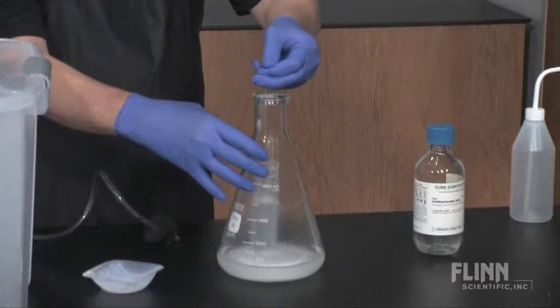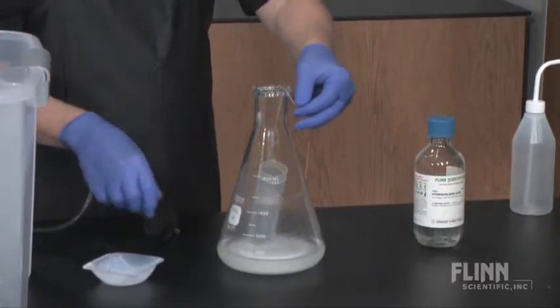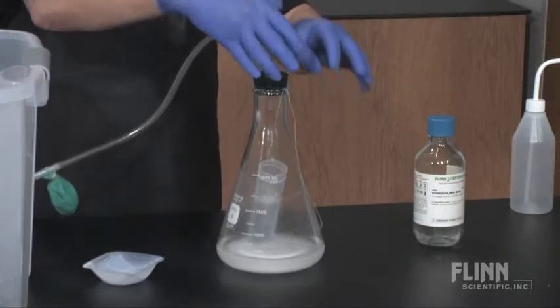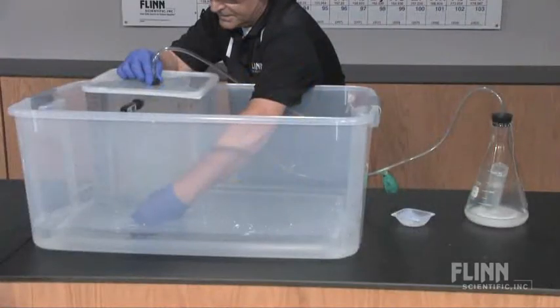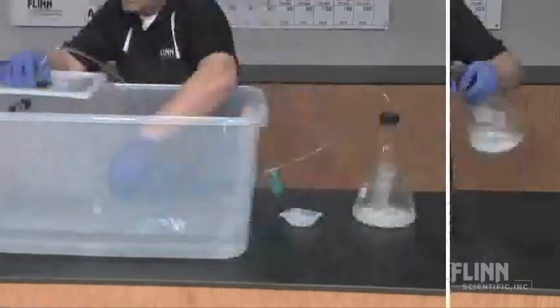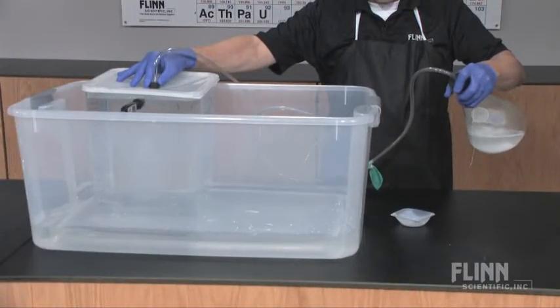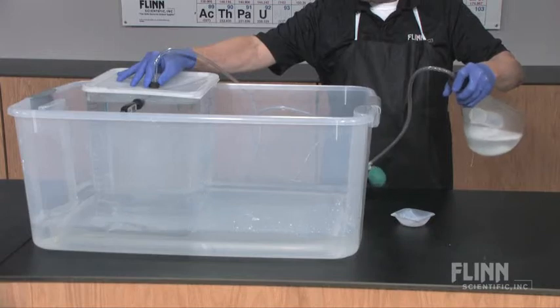Place the test tube with concentrated acid in the flask and replace the stopper. Now it's time to create a mole of gas. Pull the plug at the bottom of the eudiometer, open the two-way valve, and tip the acid into the bicarbonate solution to start the carbon dioxide gas flowing.